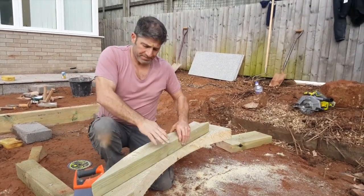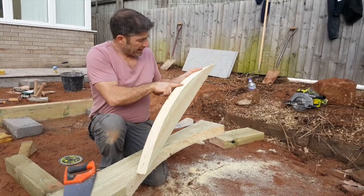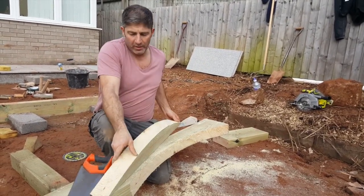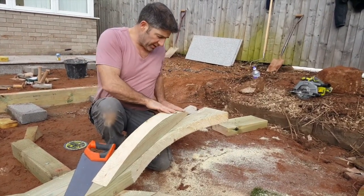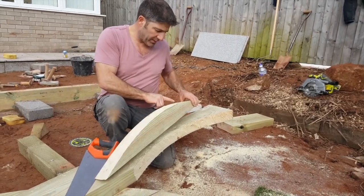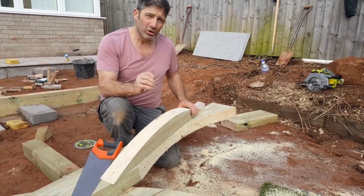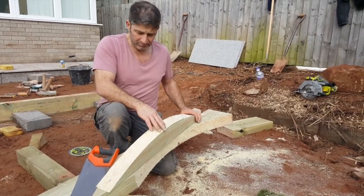That's the outer edge of our circular decked area - it needs a bit of planing but I've cut it with this Irwin hand saw and it's absolutely perfect. I'll plane it up, but remember with Shou Sugi Ban we're going to be burning all this edge as well. The idea about Shou Sugi Ban is to create an antique look, an aged look with the timber - so if you go off a little bit, it's not so bad.